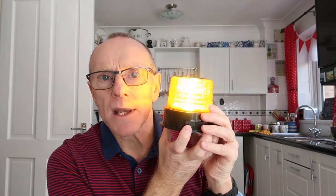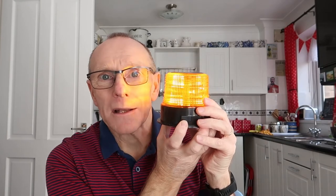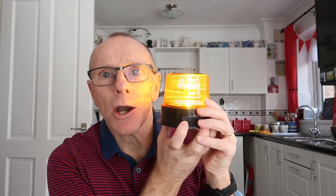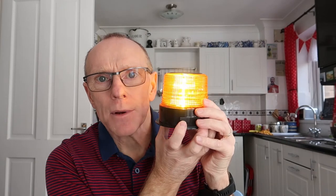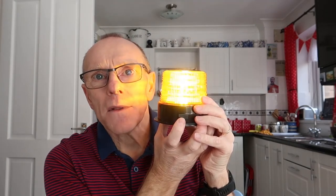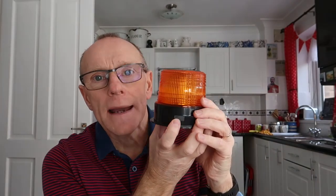It's got four settings — I'm not going to stare at it while demonstrating because it is quite bright. The first setting gives you a burst of about six flashes and then a pause of about a second. The second gives you a rotating effect, like you'd expect from a normal beacon light — that's the one I'll be using if I ever need to, hopefully I won't. The next is another series of very quick flashes with a gap, and then the last one is a completely solid continuous light.